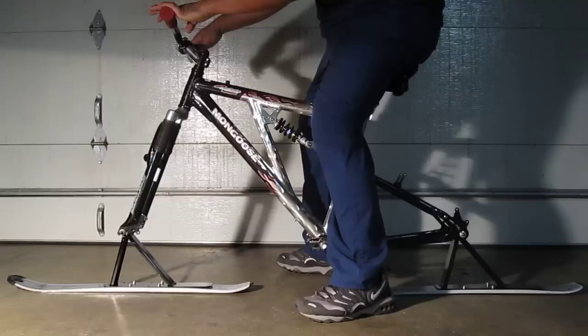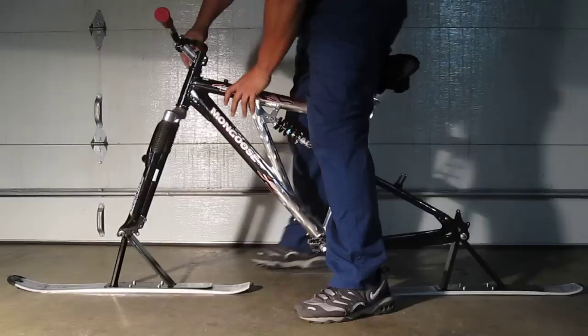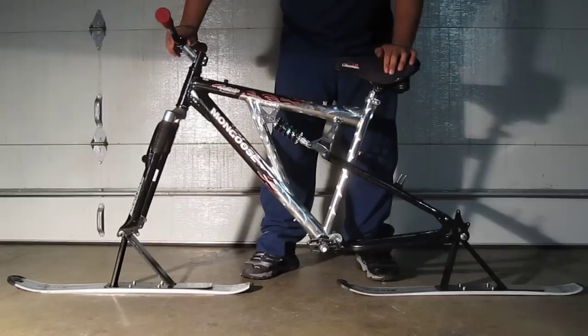I didn't want to go that route, so what I decided to do was make a conversion kit so you're able to bolt it onto any bike. You could use a BMX bike or a hardtail mountain bike. What I chose for this project was a full suspension mountain bike — this particular one is a Mongoose that I picked up for 50 bucks, complete bike.